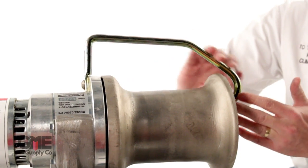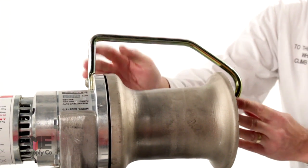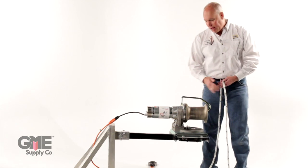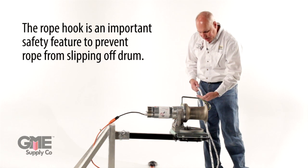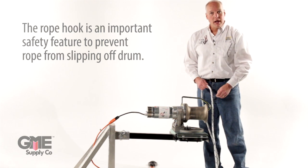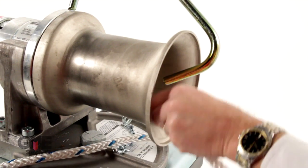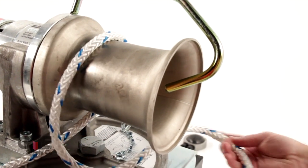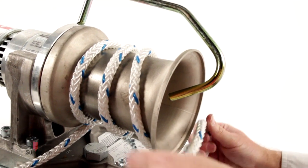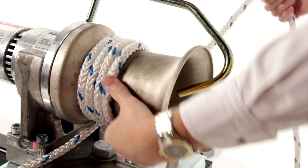On this hoist there is a rope hook. This rope hook is a safety measure and is on all the Chance hoists. If you have hoists that don't have these, make sure you contact your distributor. This item is designed to make sure that the rope does not slip off the drum and have loads fall on you. Take the rope and wrap it three to four times — the drum turns counter-clockwise and that's exactly how you wrap the rope — then go to the inner side of the rope hook and you're ready to go.